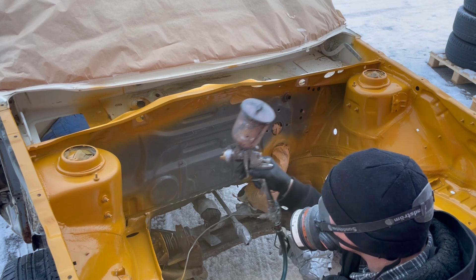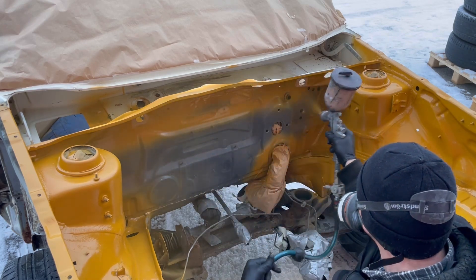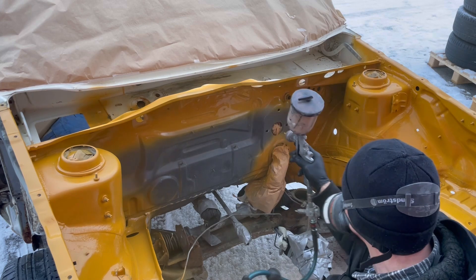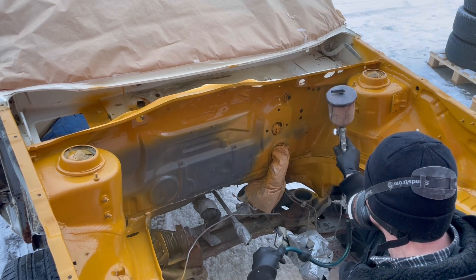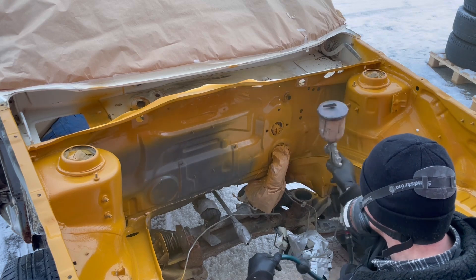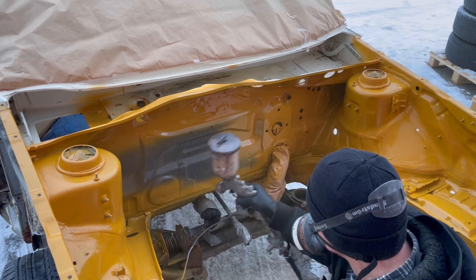It is really hard to reach all of those corners and small areas that you pretty much can't see, but you really need to have paint there anyway — because if you don't, that stuff will rust.